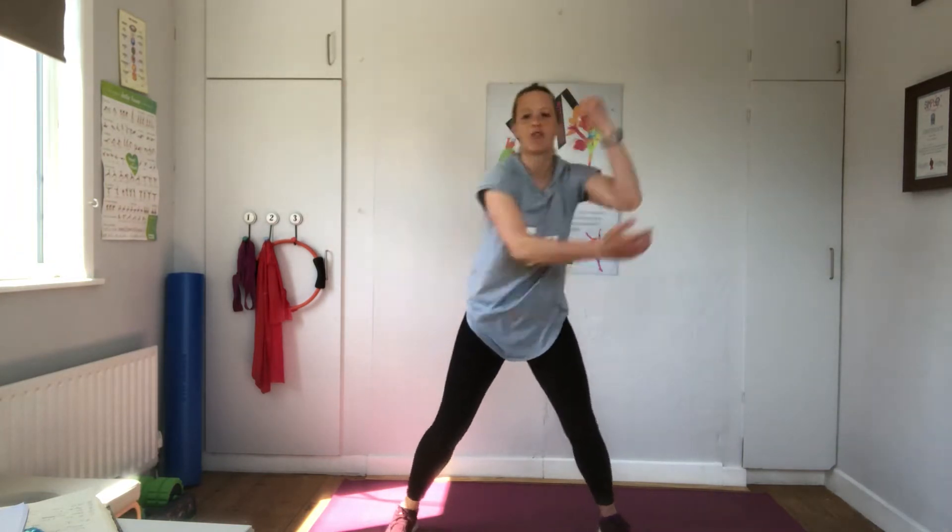Ready for balance challenge. Right hand, left leg. Hold. Breathe. Left hand, right leg. Remember to breathe in.